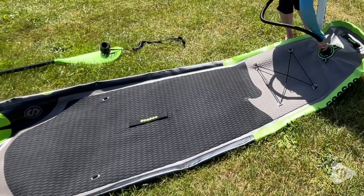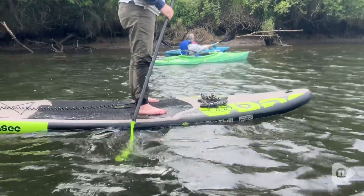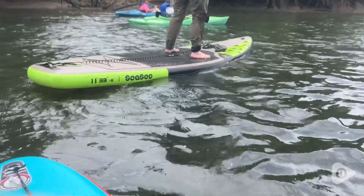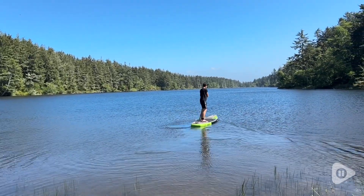It also has D-rings so if you want to attach a kayak seat to it, you can certainly do so and it's really easy to paddle around. I like that this has a non-slip pad on it — really easy to stand up in bare feet and it's comfortable to sit down or be on your knees to paddle around.